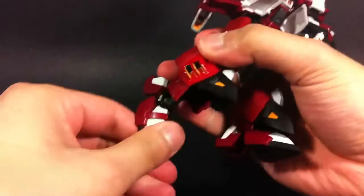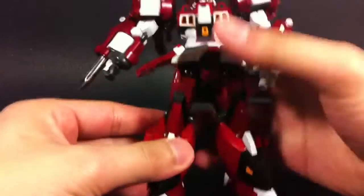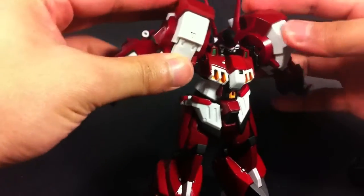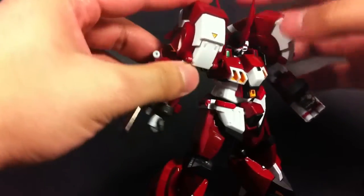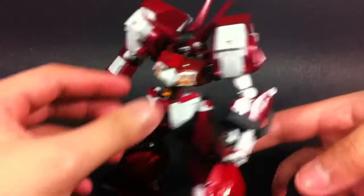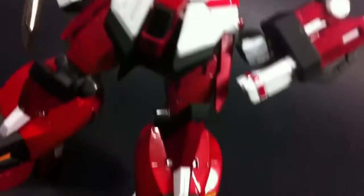Overall, I think articulation on this figure is good. Compared to more modern Super Robot Shagokun releases, it's not going to hold up. Add to the fact that this is a bulkier robot in design, so no matter how you move him, you're not going to notice all the small little adjustments you'd see with smaller figures. A lot of this figure's bulk — like these shoulders or these huge calves — kind of gets in the way. So it's okay at best, but it doesn't bug me too much considering his design.